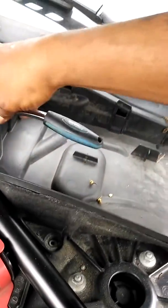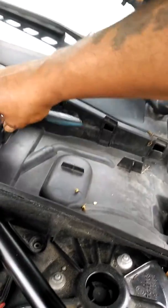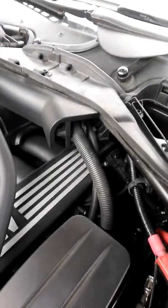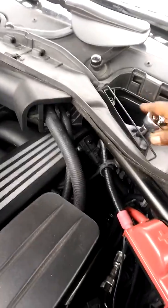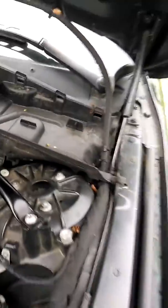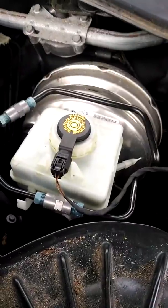Loosen these up so it's all lined up and you can take this whole piece out. Take that whole piece out, set it aside. There's your master cylinder.